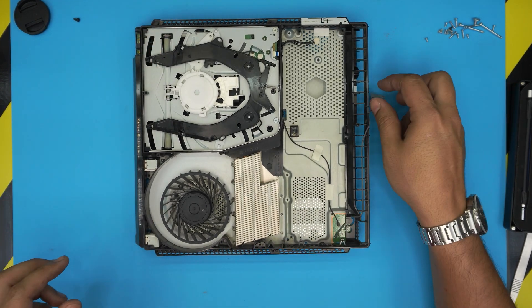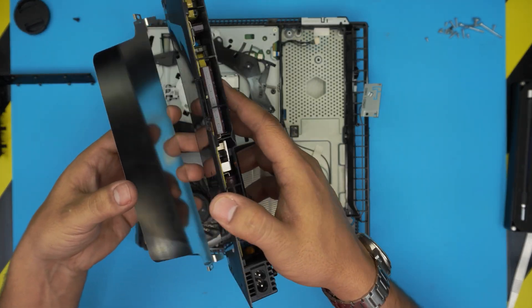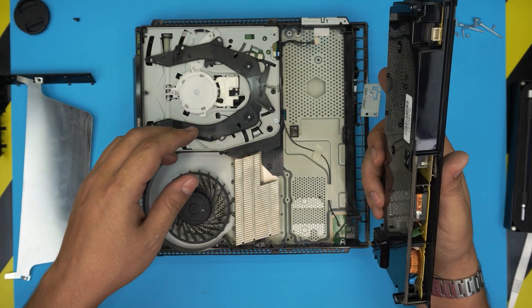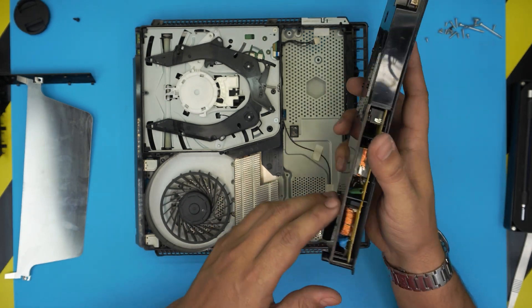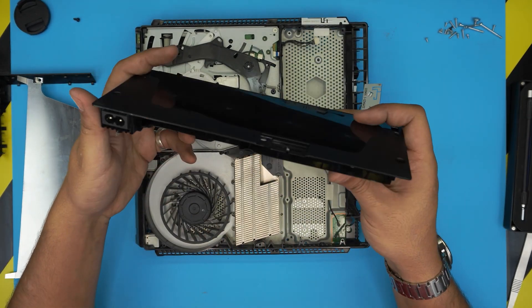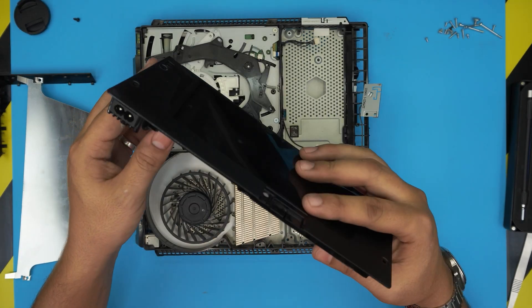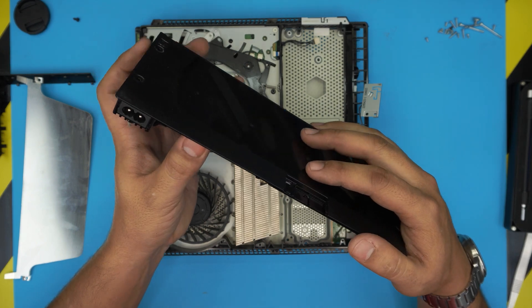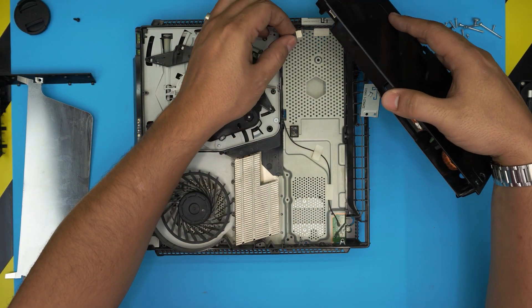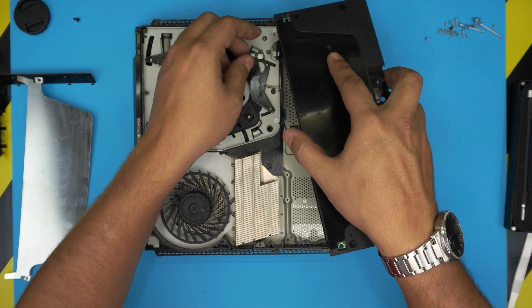Now we're gonna put it back together — this is just a cleaning, nothing more. If you look now, we blew the air through the power unit and it's nice and clean, so all components are going to be nicely cooled down evenly. Grab the power unit the same way we removed it and plug in the cable underneath — it only goes in one way.